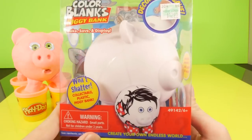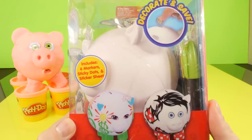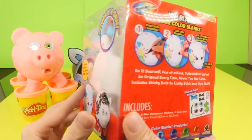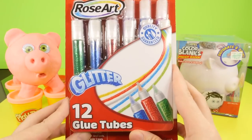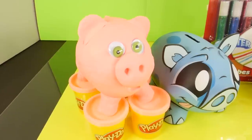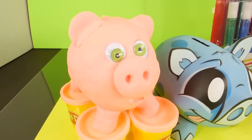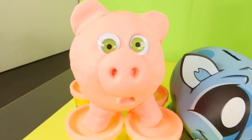Hey, this is Zira at Disney Cars Toy Club and today we're doing a piggy bank video. We're going to be opening up and decorating a Rose Art Color Blanks piggy bank with 12 glitter glue tubes. We're also going to be opening up our Play-Doh piggy bank with a couple toy surprises inside. We're going to start by opening up the Rose Art piggy bank first.